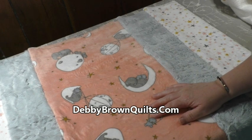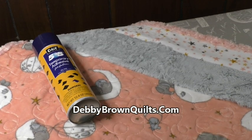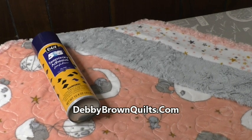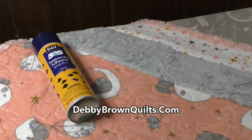It will be ready to gift and love. Thanks for watching today. Follow along with all of my social media at Debbie Brown Quilts and sign up for my email newsletter at DebbieBrownQuilts.com.